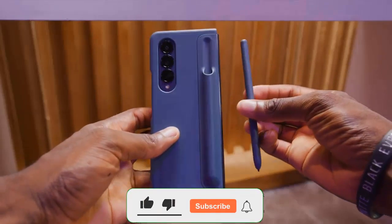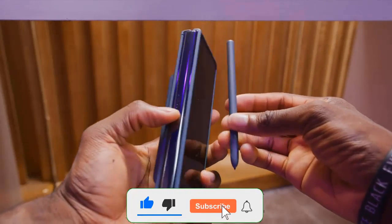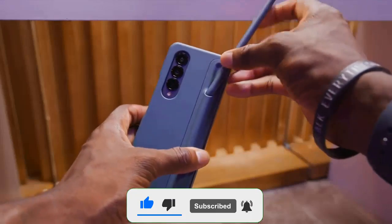The Samsung Galaxy Z Fold 4 is here. While it looks similar to its predecessors, it brings a number of key updates.